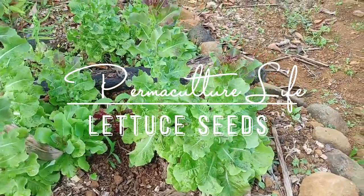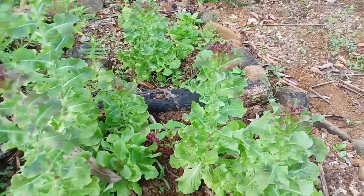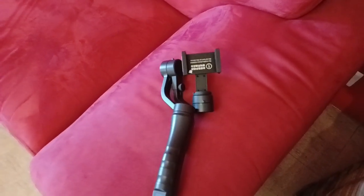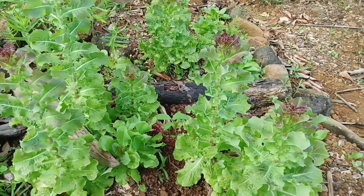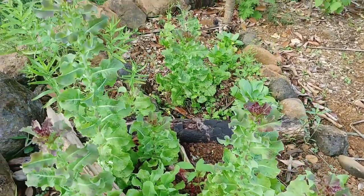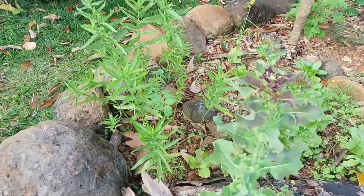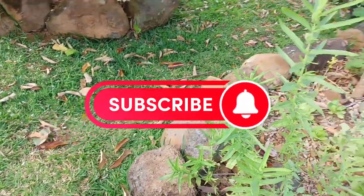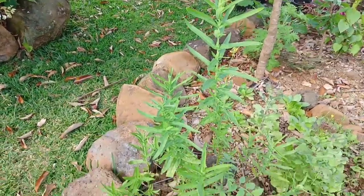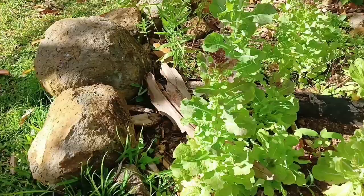We're going to talk about how lettuce makes seeds, and I am going to use my new game ball — something I don't even know how to use properly. We're going to talk quickly about how you can produce your own seeds from lettuce. Before I continue, please subscribe to our channel, like it, and share it. We want to spread the news of organic farming and permaculture, so please help and support us.